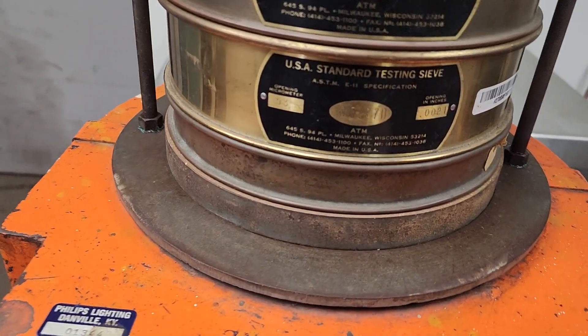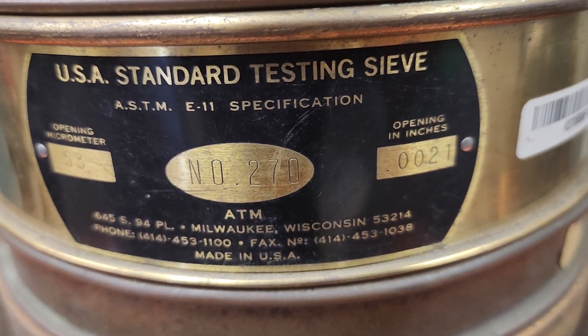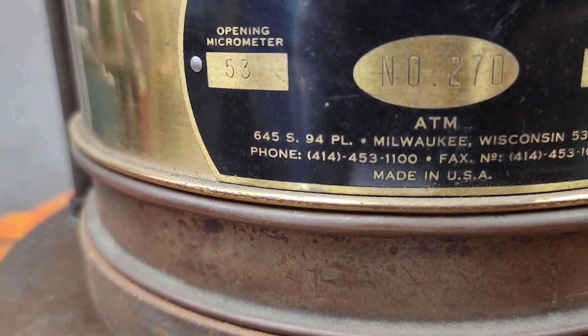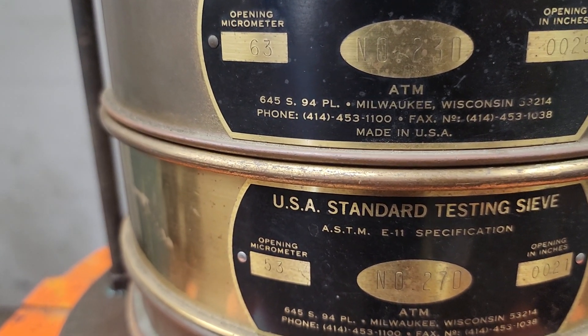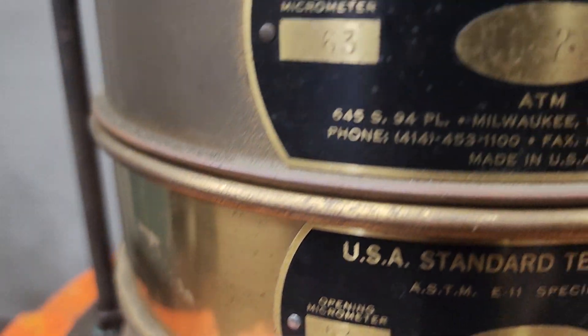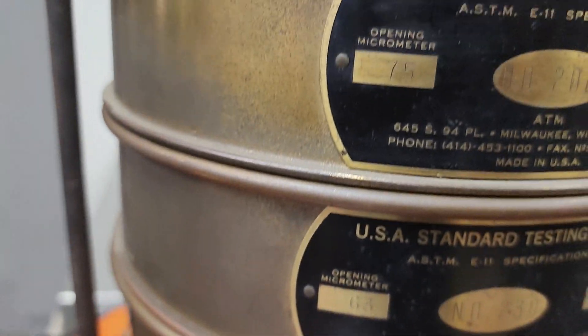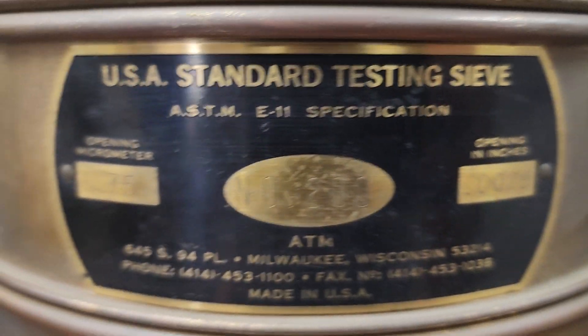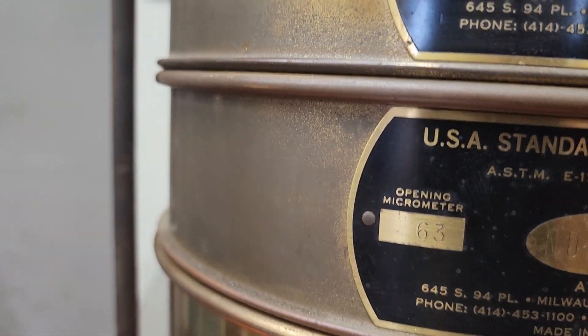It's got five sieves in it. I think I got these arranged right. The 270 is 53 microns. The 230 is 63 microns.